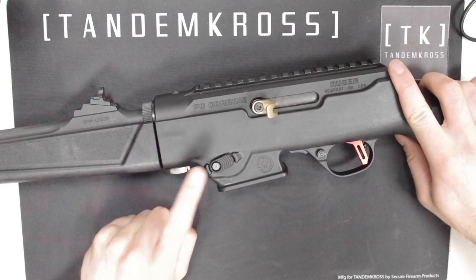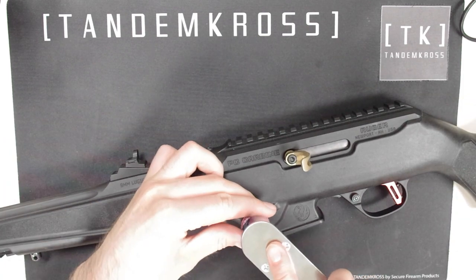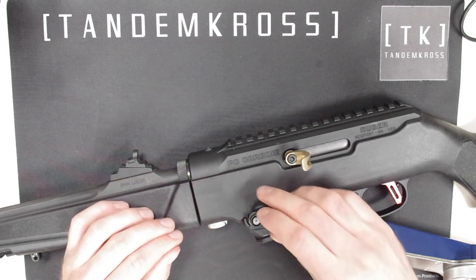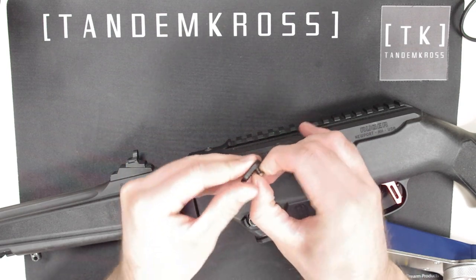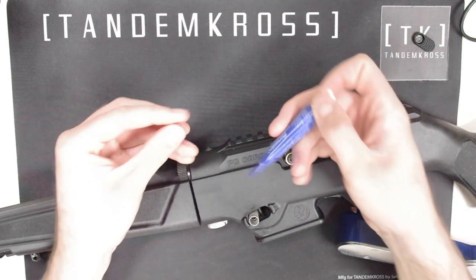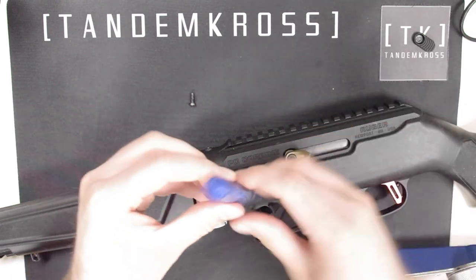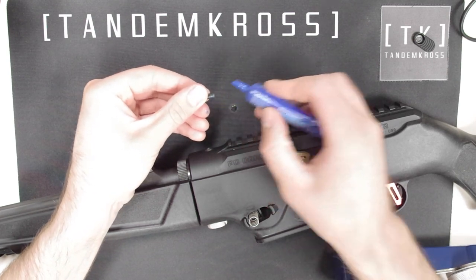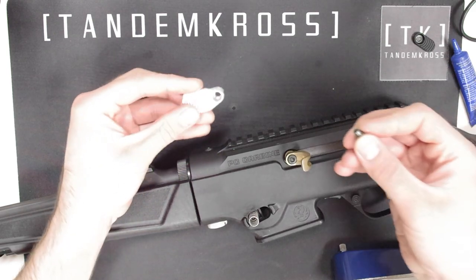Then locate your mag release button and use the wrench to remove the cap screw that holds that button in. There is a spring underneath this button — there's no real risk of it flying out, but you will want to be careful not to lose it. Try to leave it where it is. Then you can remove the cap screw from the button and set the old button aside. Apply some thread locker to your cap screw's threads and then drop it into the screw hole on your new mag release.